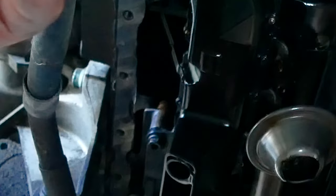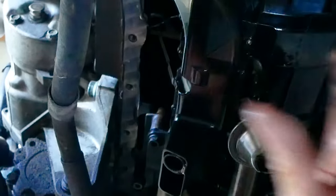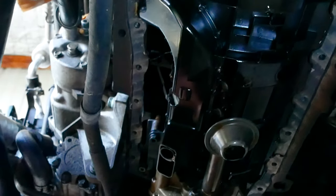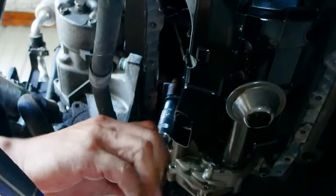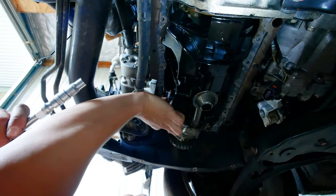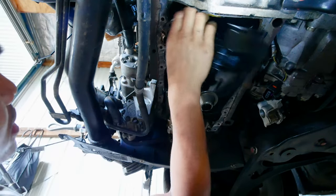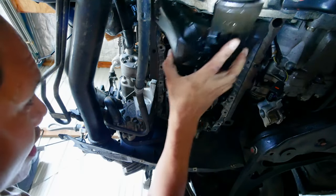The next part is going to be removing a few of these components. This plastic shield is held on nicely with some 10mm bolts — the same bolts as there were before surrounding the sump. It's on really well.